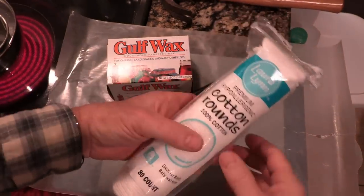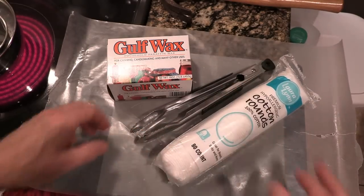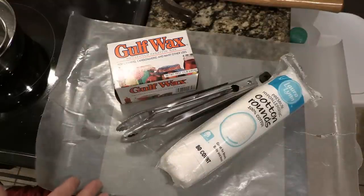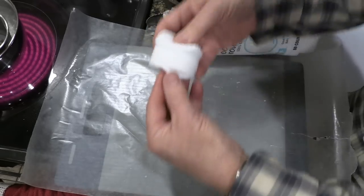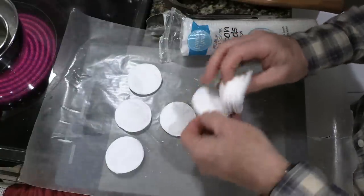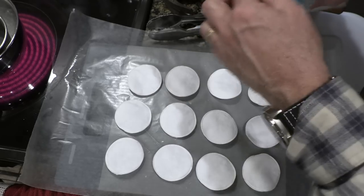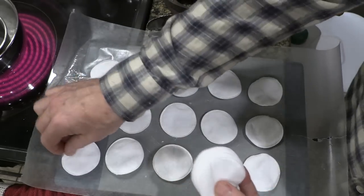Next is something that a lot of women use — these cotton rounds, used for putting on makeup, cleaning up. They're really inexpensive. You need some tongs, more gulf wax, or again candle wax, and we're going to make these into fire starters. We've already got our wax melted from the other two projects, so it's going to be pretty straightforward. There are a number of different sizes of these — larger ones, smaller ones. We're just going to lay these out on wax paper, and the wax paper is your friend. We're going to do this a little differently — we're going to dip these, unlike the toilet paper rolls and egg crate method.